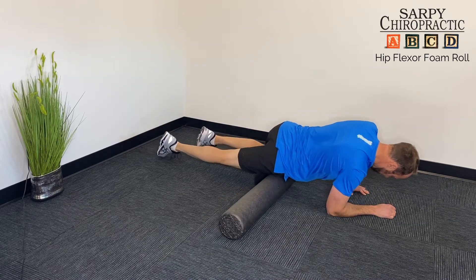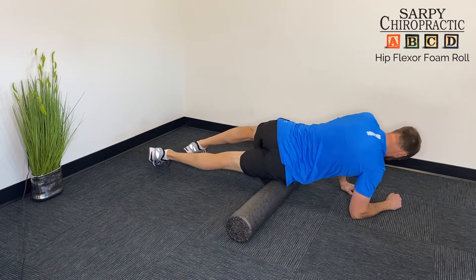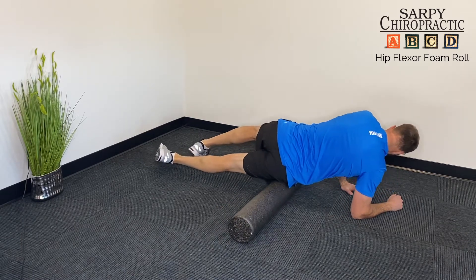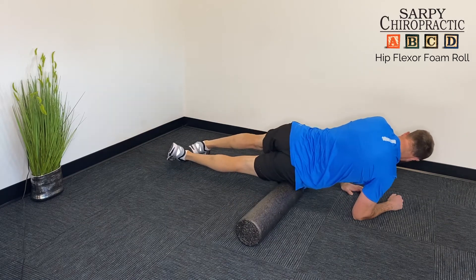You can then roll a little onto your side to get another muscle called the TFL, which also acts like a hip flexor and often gets tight with it. Use your upper body and your forearms for support.